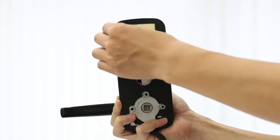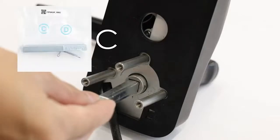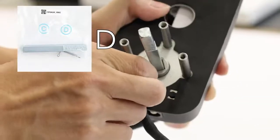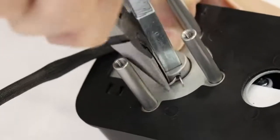Peel the paper cover off of the exterior adhesive. Insert the spindle C with the holes aligning as shown. Secure the spindle with the locking pin D. Carefully bend the end of the locking pin with the needle nose pliers.